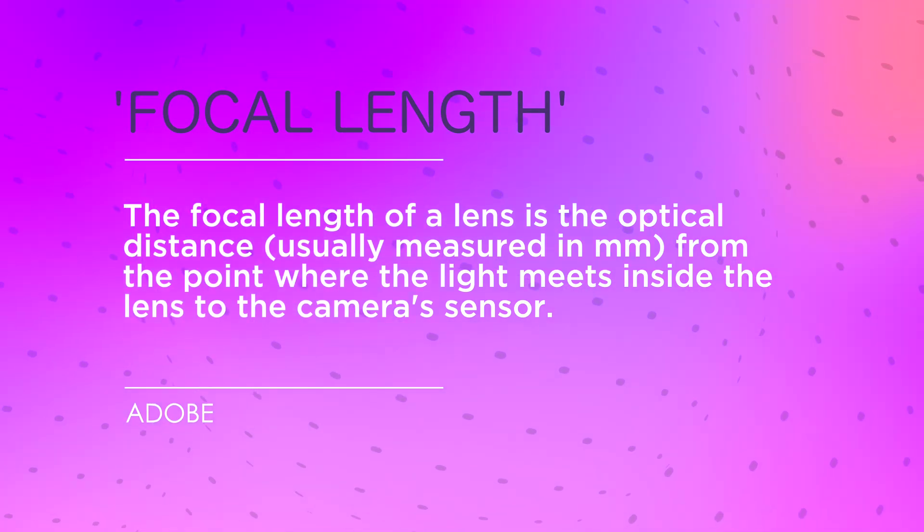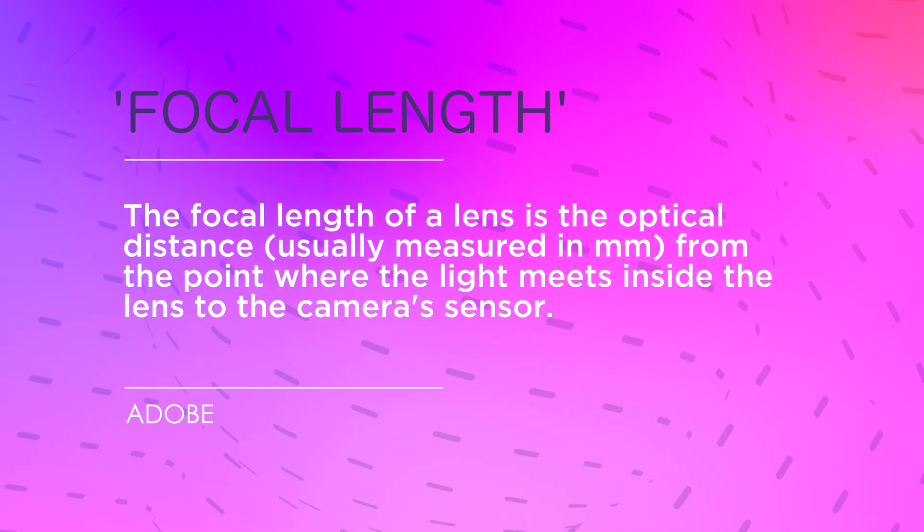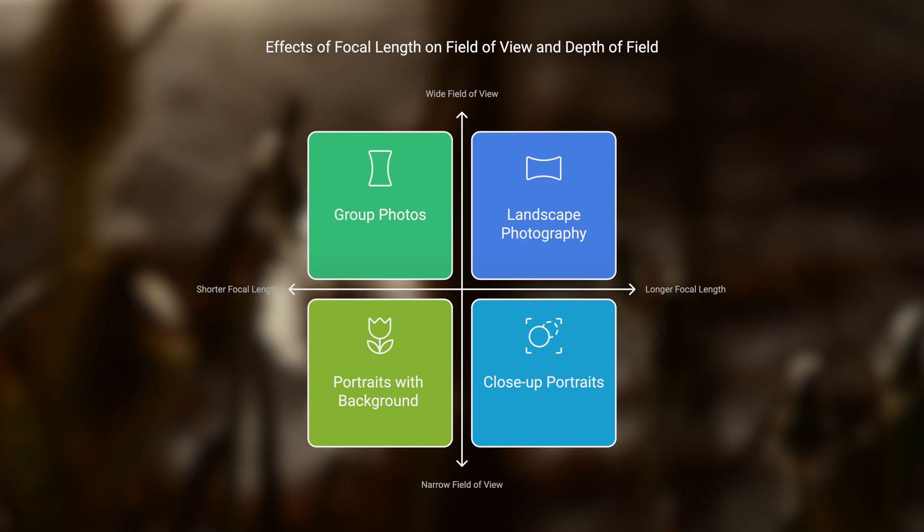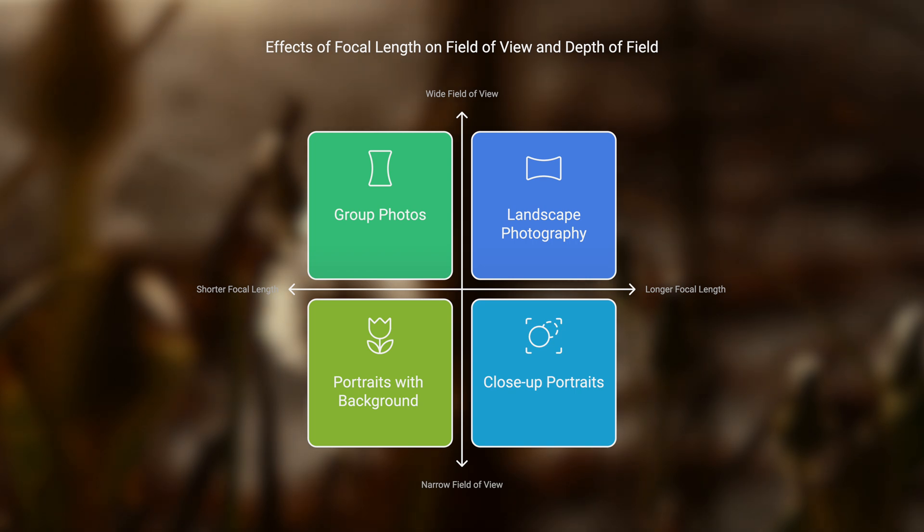All lenses are classified according to their focal length — the distance from the lens to the sensor. So in a 10mm lens there's just one centimetre separating the lens from the sensor, which means you get a very wide view. Prime lenses have just one focal length, such as 50mm or 85mm, while telephoto lenses have two — the shortest and longest focal length that lens is capable of shooting.